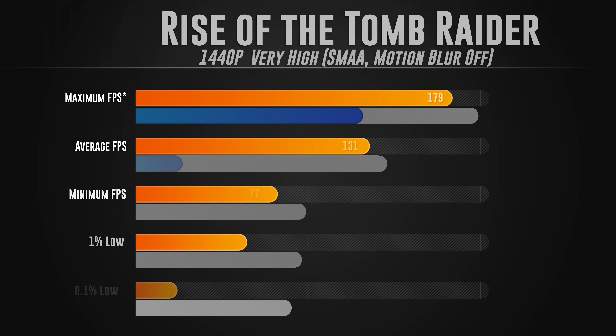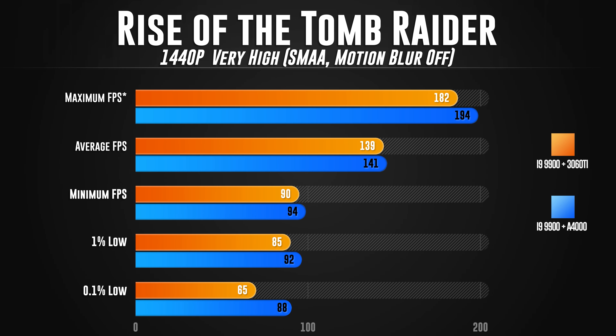The third game as always is Rise of the Tomb Raider at 1440p, very high settings, SMAA on, motion blur off. The maximum FPS improved a lot on the A4000 — 194 versus 182 on the 3060 Ti. The average FPS was a little better on the A4000 by 2 FPS, 141 versus 139. The minimum FPS was 94 versus 90. The 1% low was 92 versus 85. And the 0.1% low was much better on the A4000 at 88 versus 65.